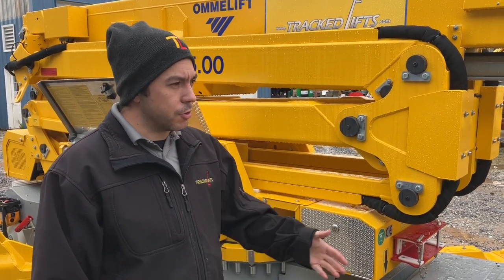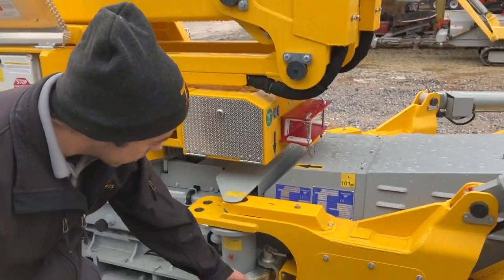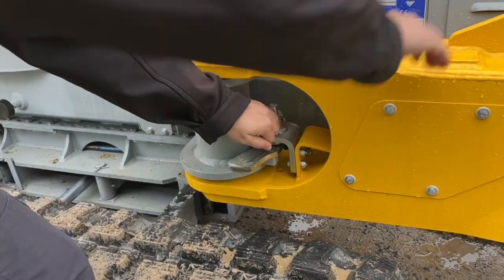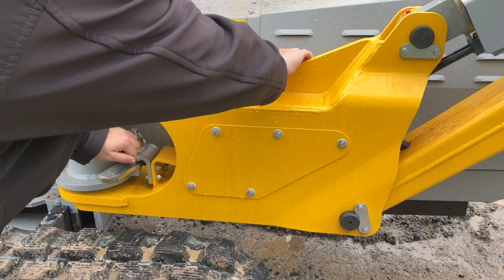When you are ready to use your outriggers, you'll notice the outriggers will be locked into place. Come over here to this locking pin right here, pull the locking pin, and you will then rotate the outrigger out.